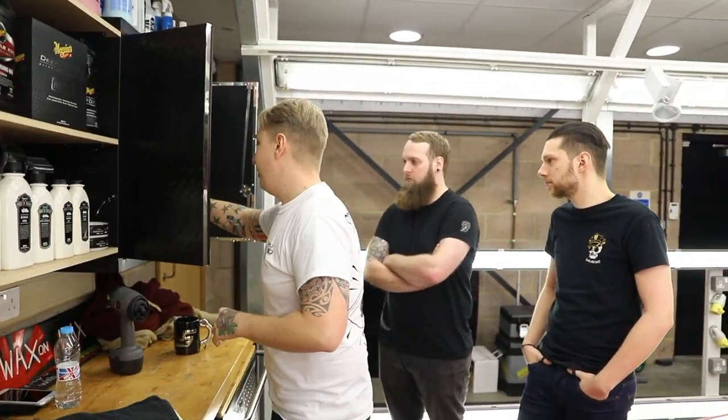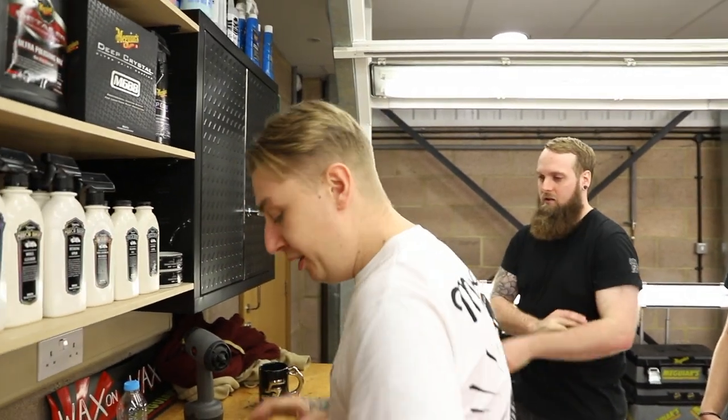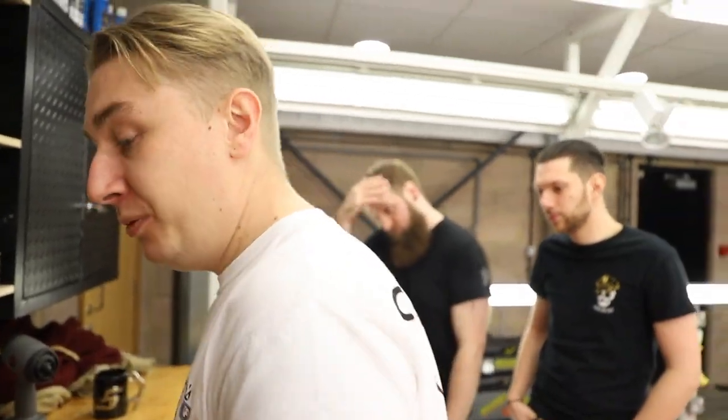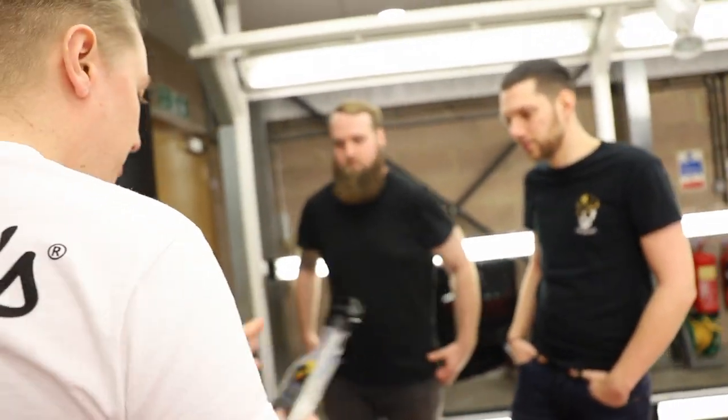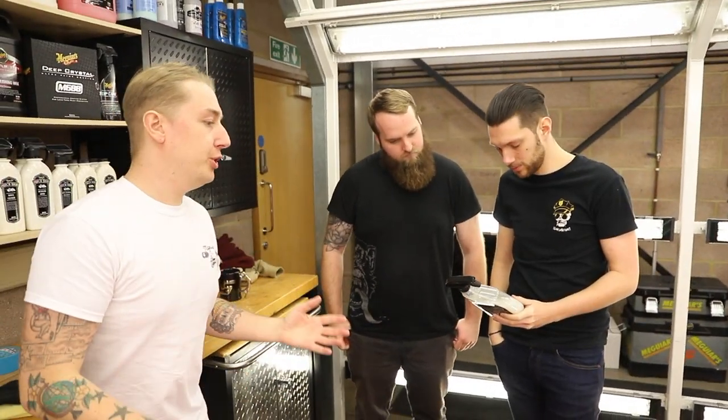We're going to be talking about waterless washing first. That's why I like to have one black towel and one yellow towel. We're going to be using the Ultimate Waterless Wash and Wax. Now, if you get to a show and event, or like a midweek clean, and you don't have access to water or grit guard washing, this is the safest way of cleaning the car.